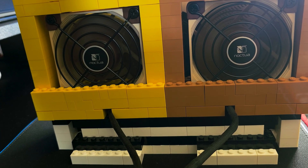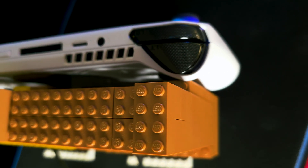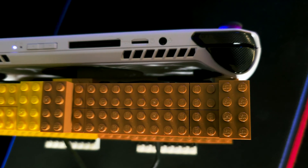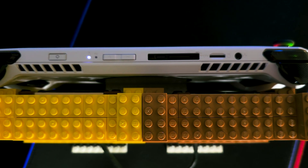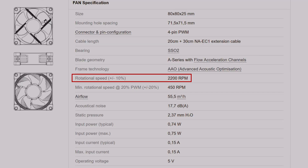Now let's talk about the fans. At a size of 80mm, they can cover the entire ventilated intake area, pushing fresh air directly while also being trapped in this cage to be firm and not leak air outside. Spec-wise, the fans have 2200 RPM, airflow of 55.5 cubic meters per hour, and static pressure at 2.37 millimeter H2O. And what's really awesome — they are very silent, with max noise at 17.7 dB.